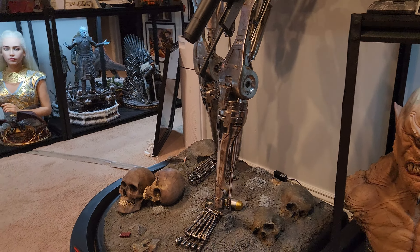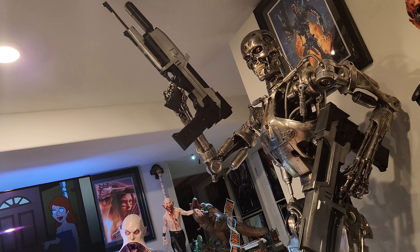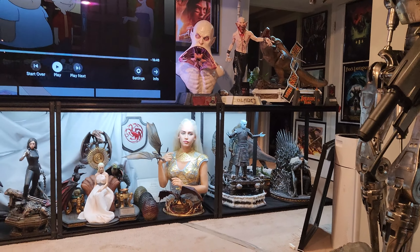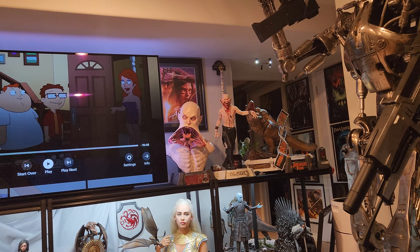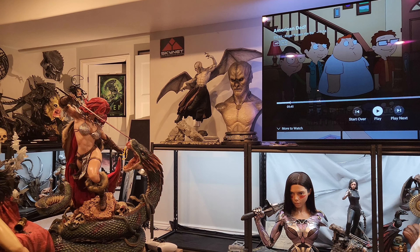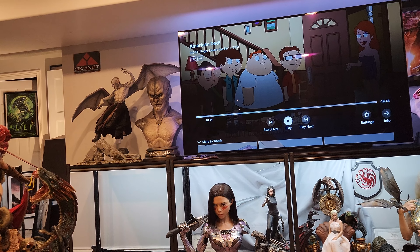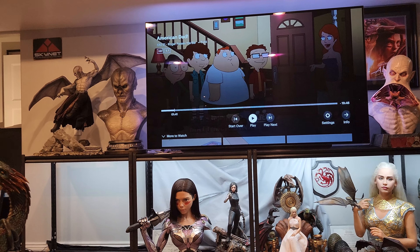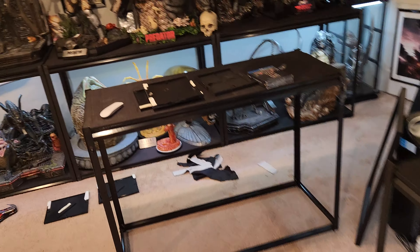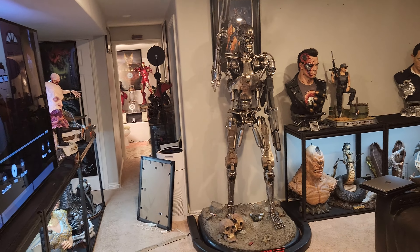It looks super epic, especially having the gun up high — you can see the gun much better. I think it works really good right here and it's not blocking anything. If I had the arm down it actually would block, so now I can actually see better. The arm up definitely works better. We just need to build the 36-inch shelf, get the lighting set up, and finish up. I think this fixes a lot of things that have been grinding my gears lately in this room. From a distance you get really good visuals of it.